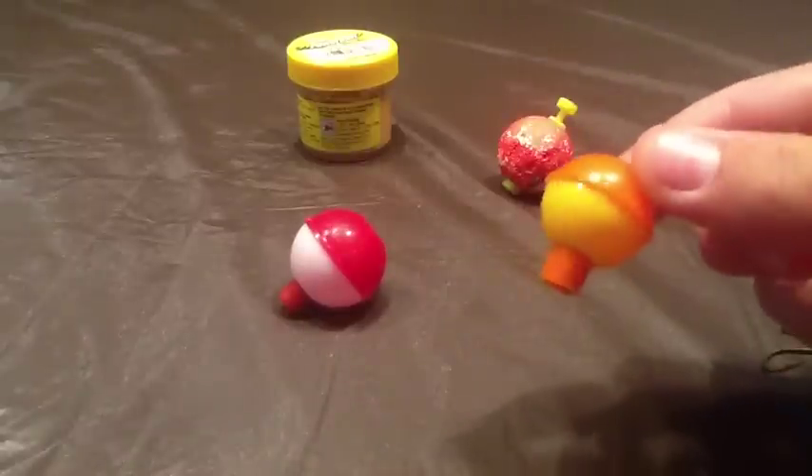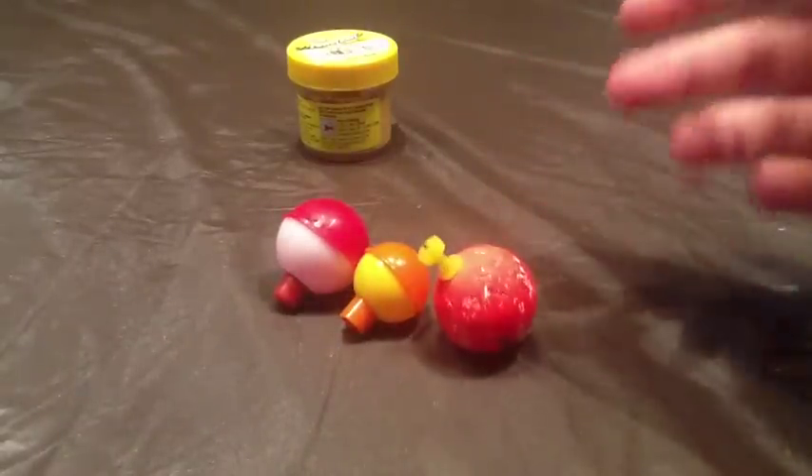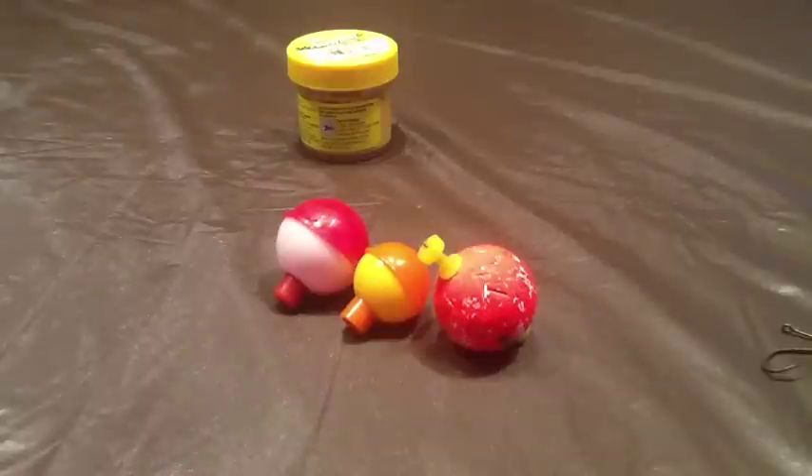This is probably a three-quarter-inch bobber, and this is another one-inch bobber. Bobbers come in all different colors and sizes. It doesn't really matter what color you get, but for bluegill you want to get something pretty small because they're pretty small fish.